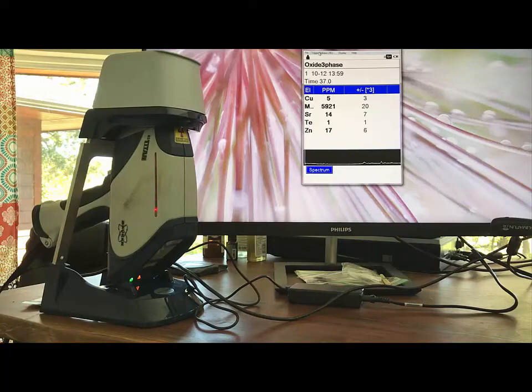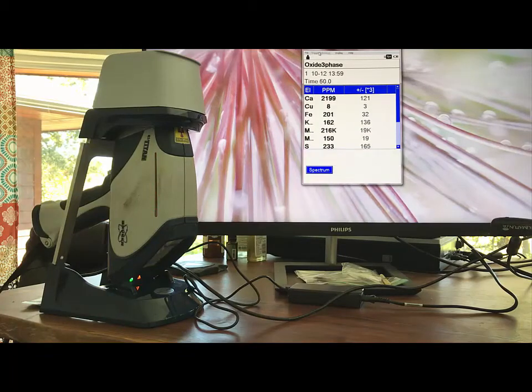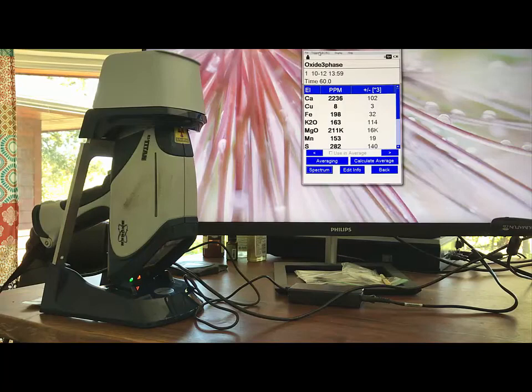We have to test the stabilized soil, the virgin soil, and the chemical stabilizer in order to mathematically determine how much calcium is in the stabilized soil. This is a very simple process, and this technology is extremely accurate and precise. We are currently refining the method at which we sample and process our soil. Now you can see that the calcium reading is over 2,000 parts per million.